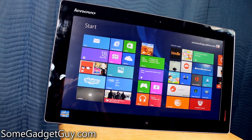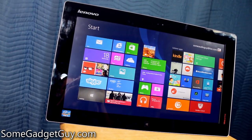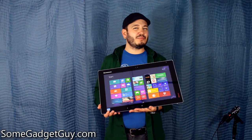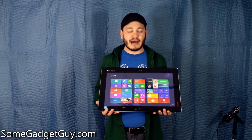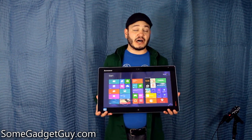Walking around the hardware on the Lenovo Flex 20, you're greeted by the 20-inch display. This is a 1600 by 900 resolution display. They call it HD+, but it's not actually 1080p — it's higher than 720p but lower than 1080p. This is sort of the resolution that we would normally find on 20-inch monitors.